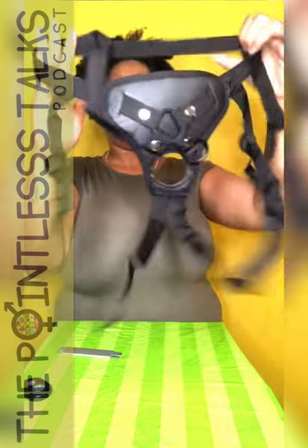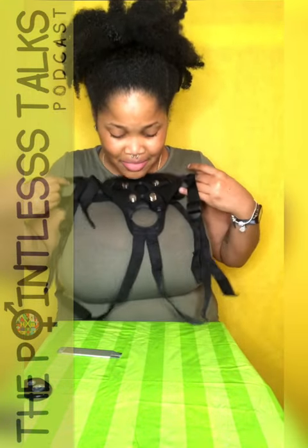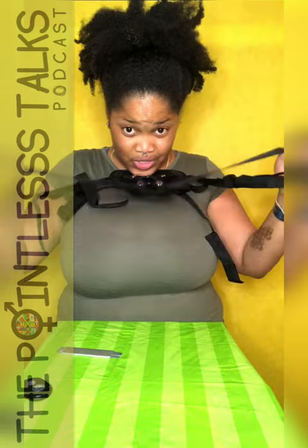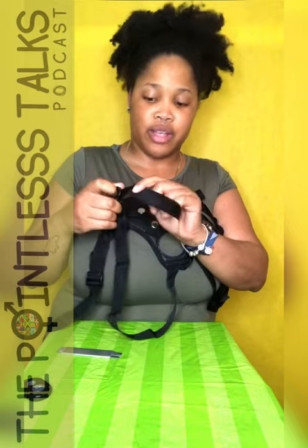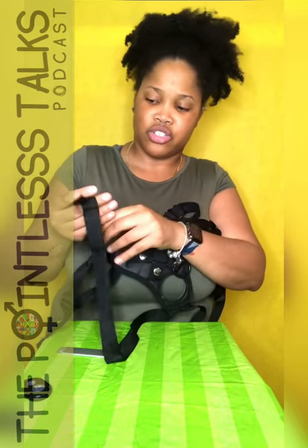This portion goes around your waist, and then these go around your thighs. We have adjustable straps — typical adjustable straps.